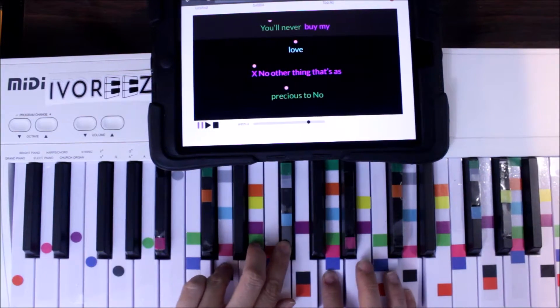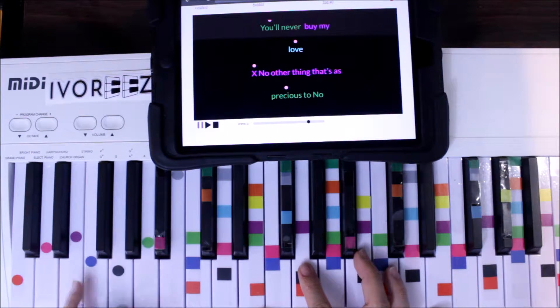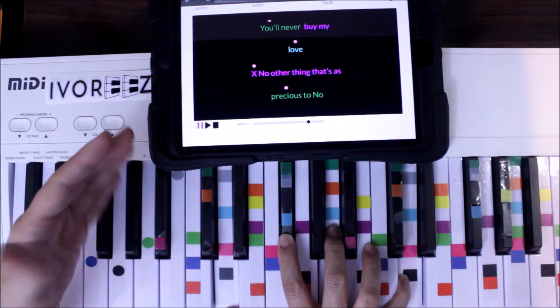Here's your blue with a pink bottom. So you have green first, then — 'You'll never' — purple, all purples — 'buy my love.' And then blue on the top with pink. Then we go back to that groove again.